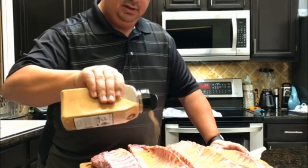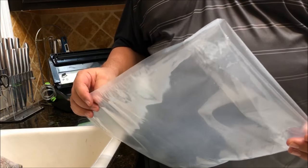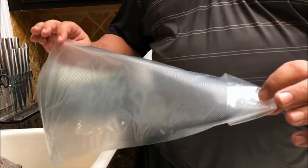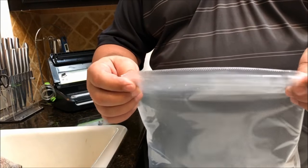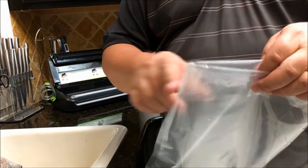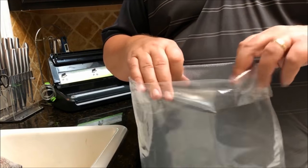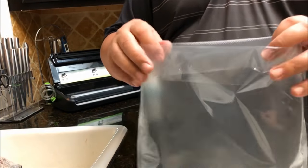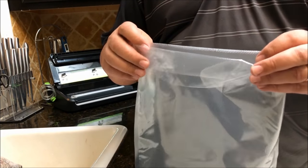I thought I'd show you this little folding trick — you fold the end of the vacuum bag over a good couple inches so that when you're putting a bigger piece of meat in, you keep these sealing areas clean. I didn't do it on the last one, I'm going to do it on this one just to show you. It's really just trying to keep these areas on the bag clean from any kind of spices or moisture, and when you're done putting the meat in, you just fold them back over.